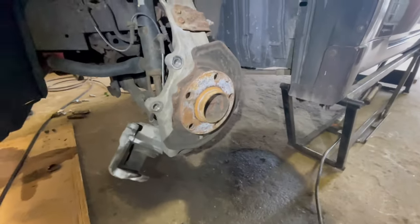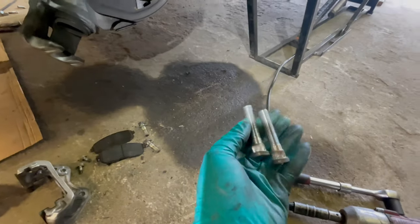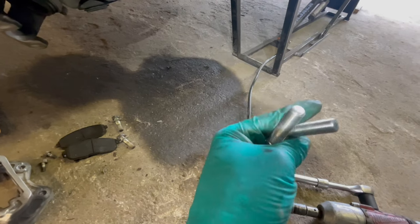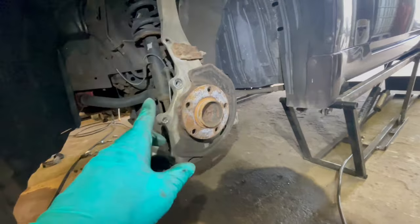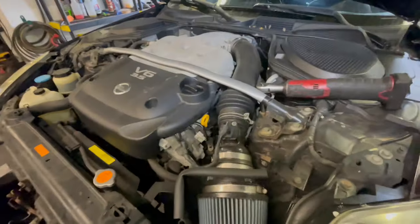Alright, so the studs are out. These are the old ones — you can tell they're new but they're just extended and I don't need that, so we had to get rid of those and put in some OEM studs. Studs are out, now I'm going to put the coilovers in and then put the new studs in.